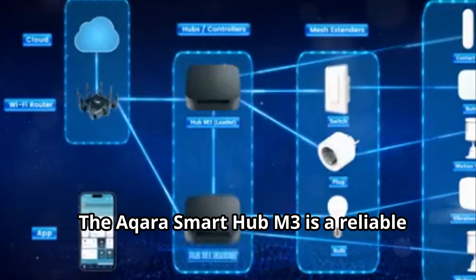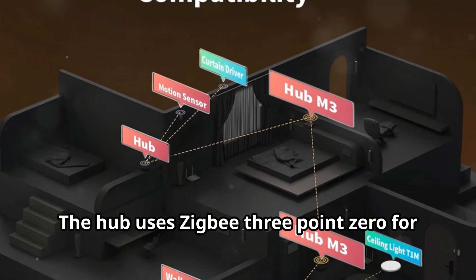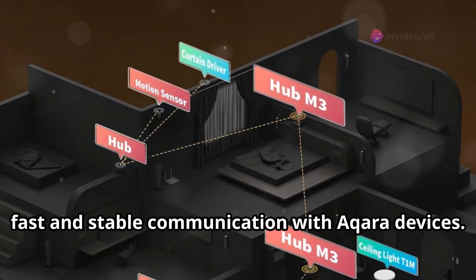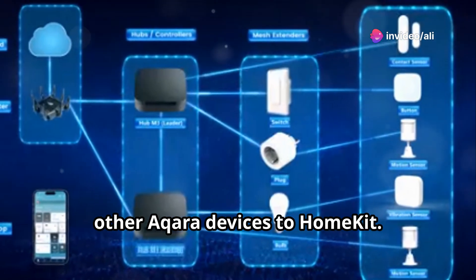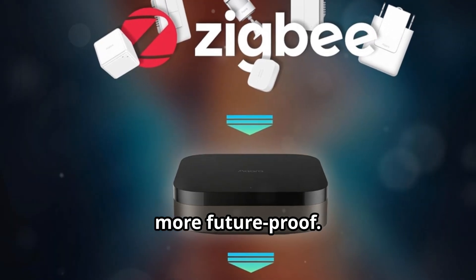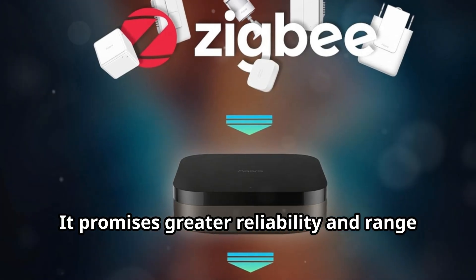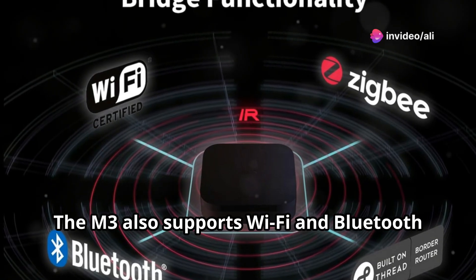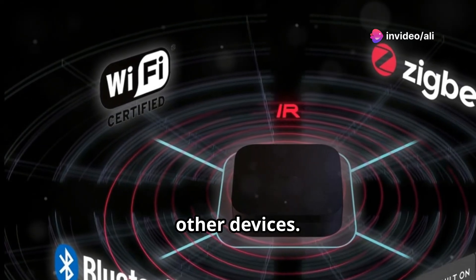The Aqara Smart Hub M3 is a reliable and responsive hub. It uses Zigbee 3.0 for fast and stable communication with Aqara devices, and also acts as a bridge to connect your other Aqara devices to HomeKit. The addition of Thread makes the M3 even more future-proof. Thread is a new standard for low-power devices, promising greater reliability and range than Zigbee.